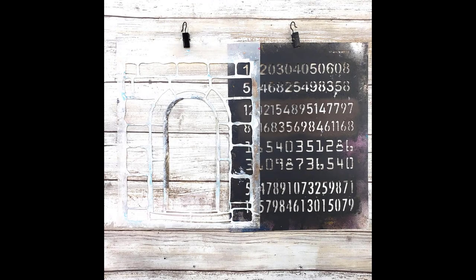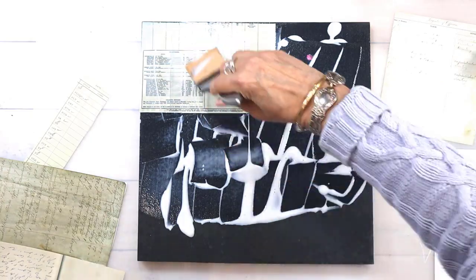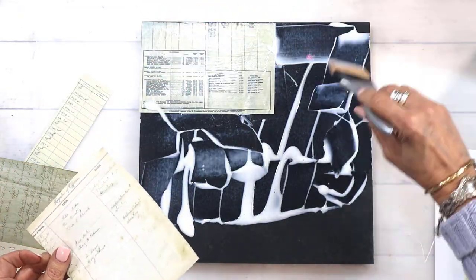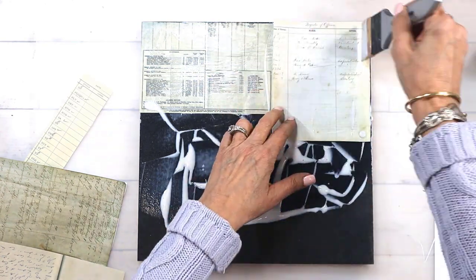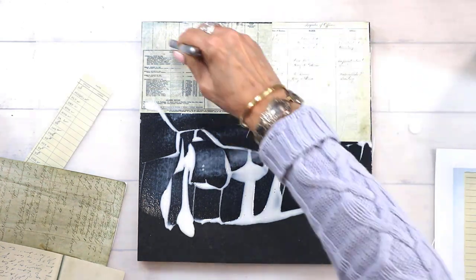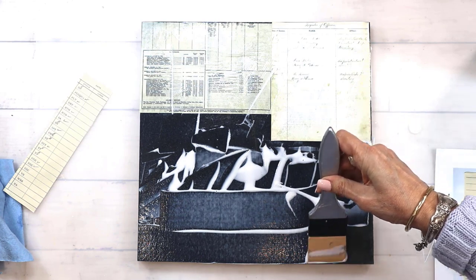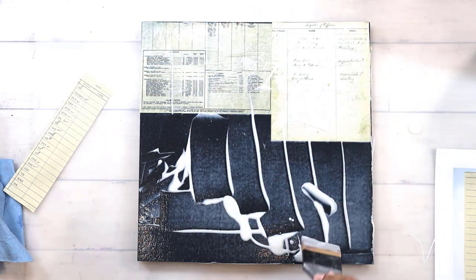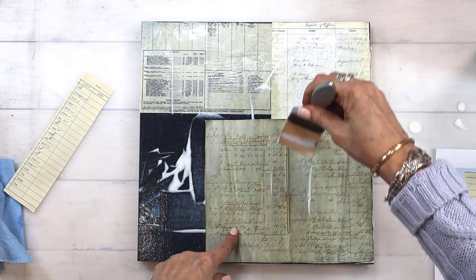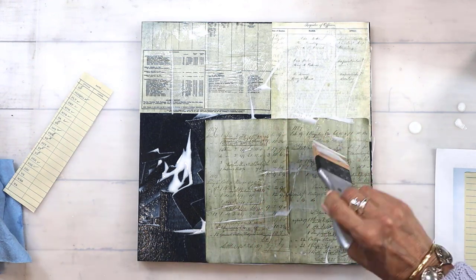The stencils we'll be using today will be on sale. I'm working on a 12 by 12 MDF board and I'm using my color shaper to put down my fluid matte medium. I like how it spreads out the medium and how I can press down the papers. I've grabbed some vintage papers from a couple of the collage packs in the shop — just random bits — and I'm putting those down with Liquitex fluid matte medium and getting that whole thing covered.